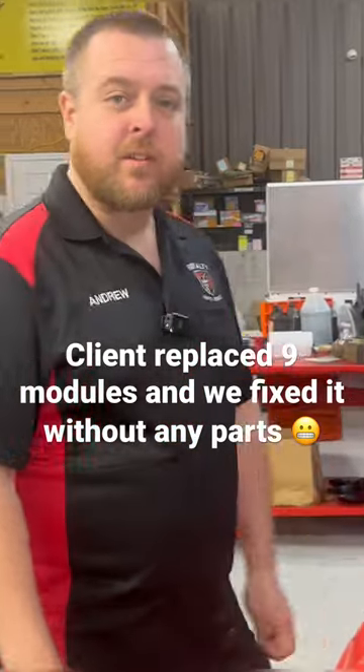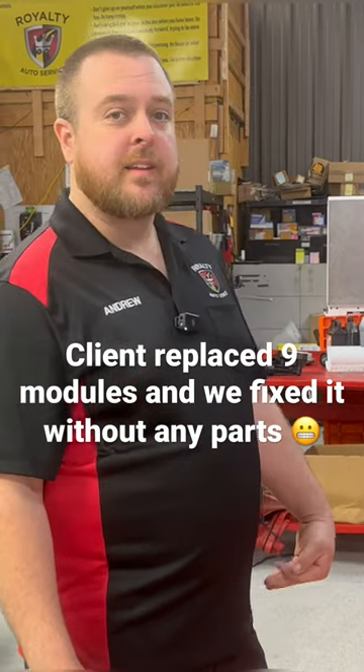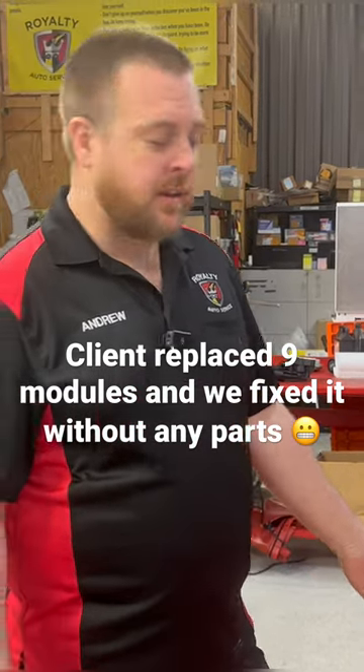Got a 2007 BMW 328i with the N52 engine in it. The client states that they have a crank no-start condition.